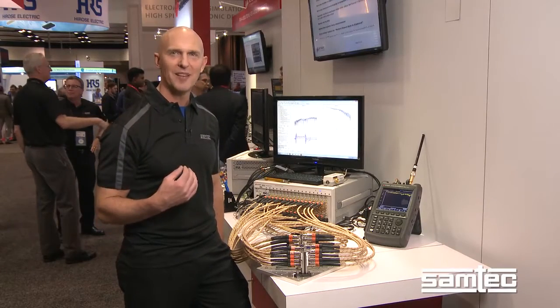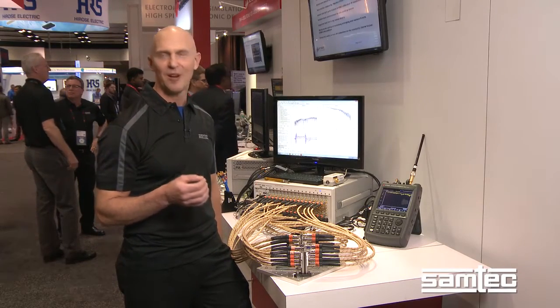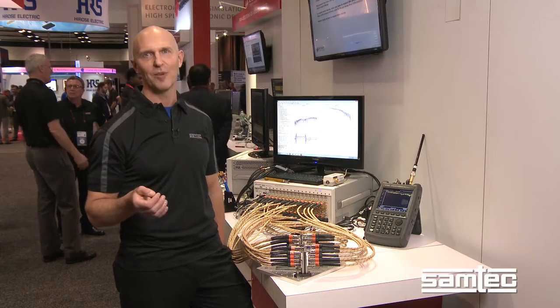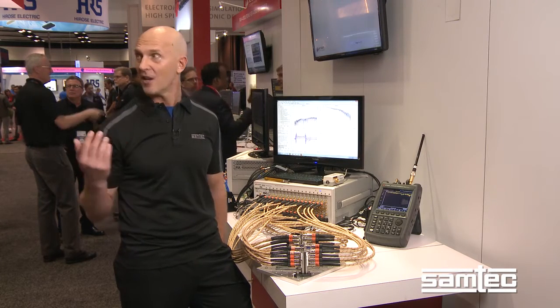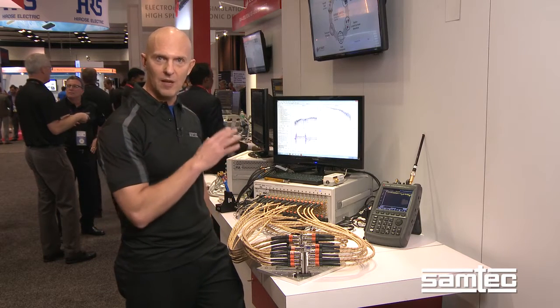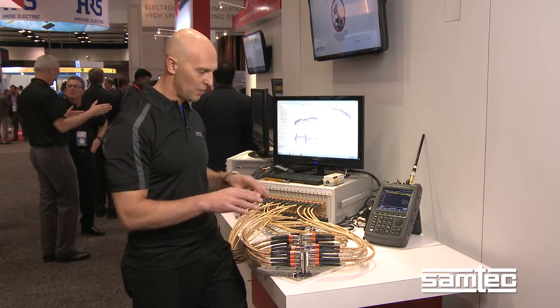Hi, my name is Jim Nidonely. I'm with Samtech and I work out of our Signal Integrity Design Center in Mechanicsburg, Pennsylvania. I'm here at DesignCon 2017 and we have the opportunity to do an electrical test on a push product of ours — it's a high-speed QSFP.